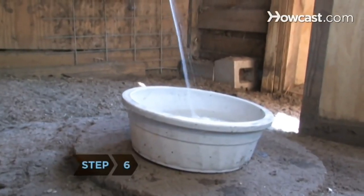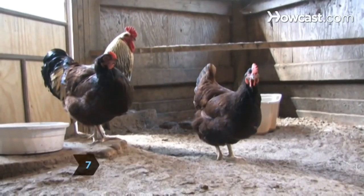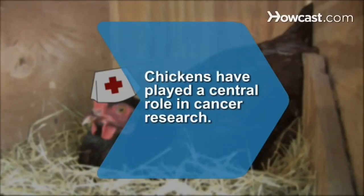Step 6. Provide fresh water in a bowl, checked daily in hot weather. Step 7. Install a heat lamp in the coop if you live where winters are cold. This will keep the chickens' water from freezing. Did you know chickens have played a central role in cancer research and were instrumental in the discovery of the first tumor viruses.